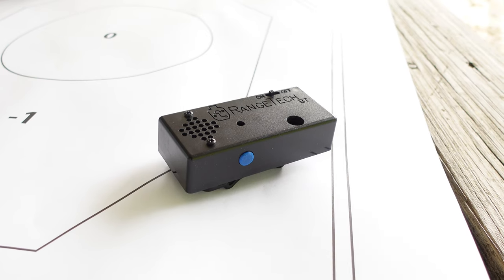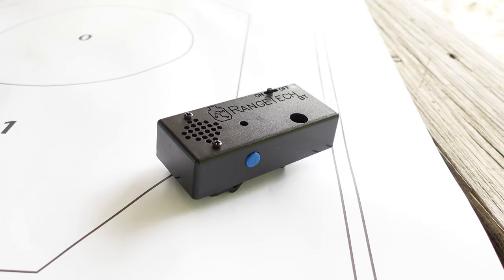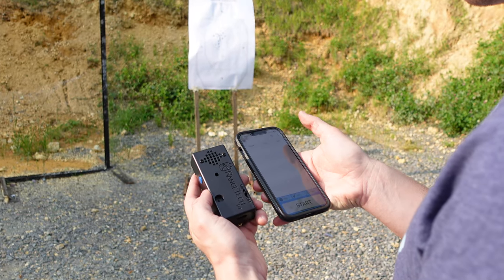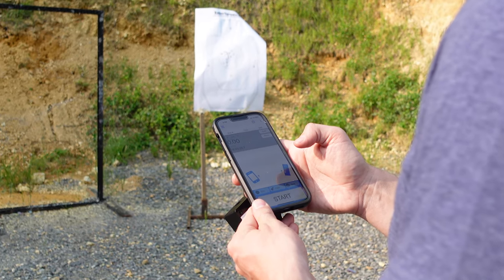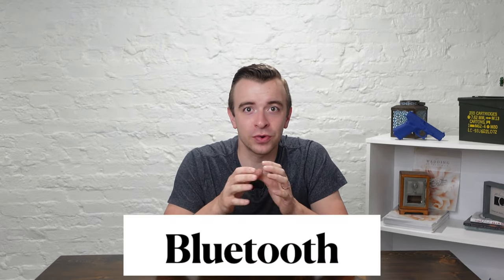The Range Tech shot timer has only really been popular the last couple of years. Once some names like Riley Bowman and John Korea started talking about it, it didn't take long to get some attention. The Range Tech shot timer is pretty radically different than all other shot timers on the market — in fact, there is currently no other shot timer that even functions the same way as the Range Tech.